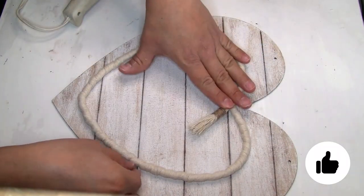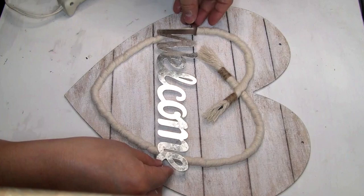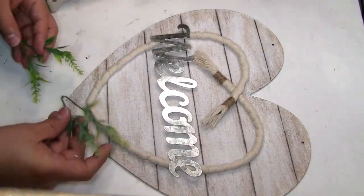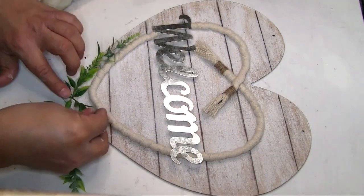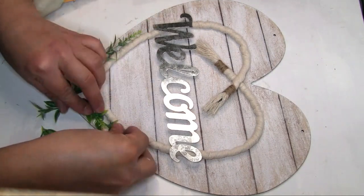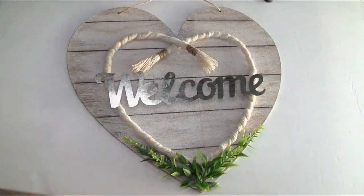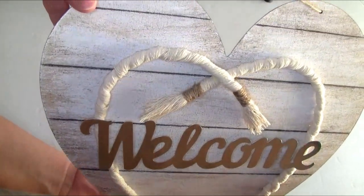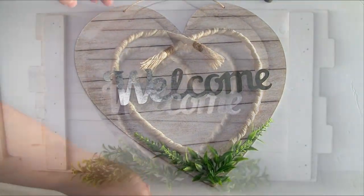I'm also using a welcome sign from Dollar Tree — I think it's from Valentine's, I've had it a long time. I place it in the middle and glue it with hot glue. I also add a few pieces of greenery to the bottom using hot glue. To hang the wall decor piece I use the same jute twine that came with it. And that's how project one looks when done — I think it turned out really beautiful!